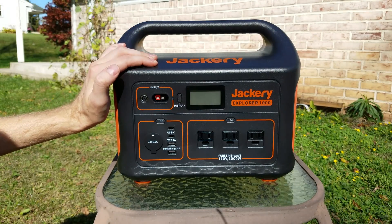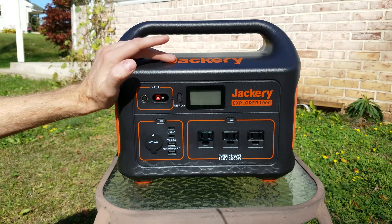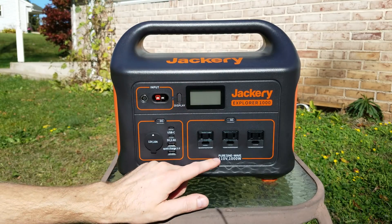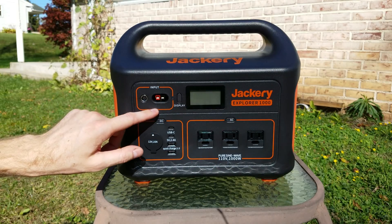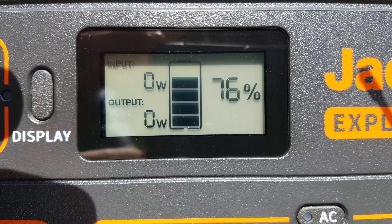This device has a 1002 watt-hour NMC lithium-ion battery. It is built with standard 18650 cells and contains a 1000 watt pure sine wave inverter that is temporarily surgeable up to 2000 watts. For charging, we have both a barrel connector and an Anderson power pole connector. There is a button to turn on the display, and you can see we're right around 76% charged.